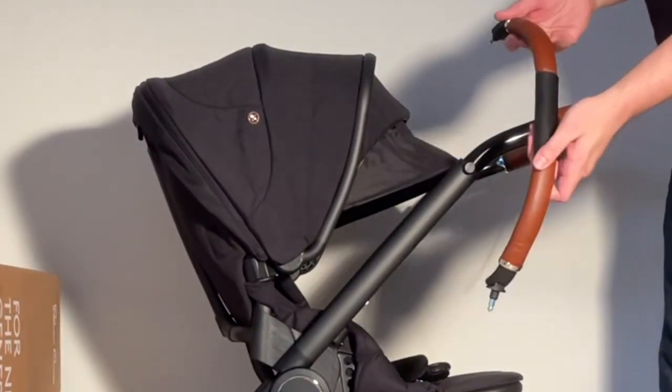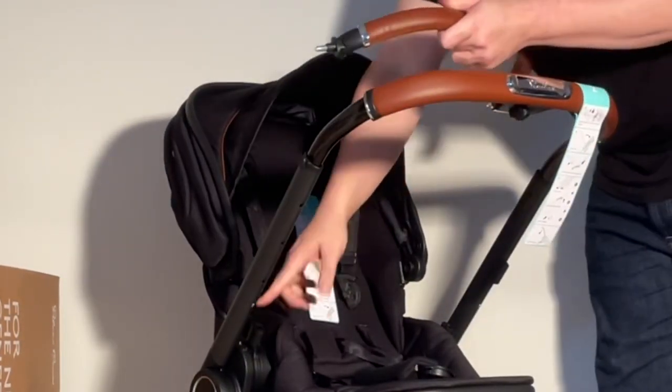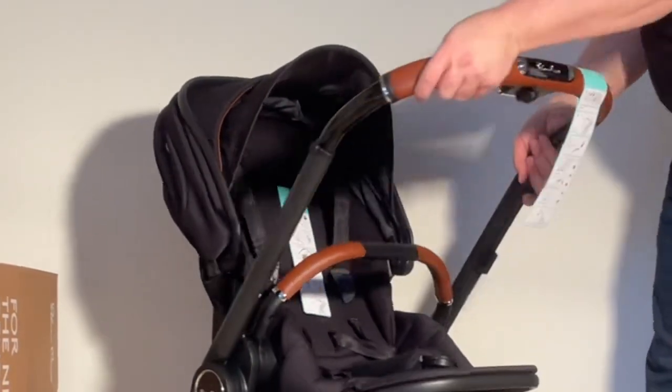Then we have the bumper bar. The bumper bar is going to slot in right here — one side, and the other side.